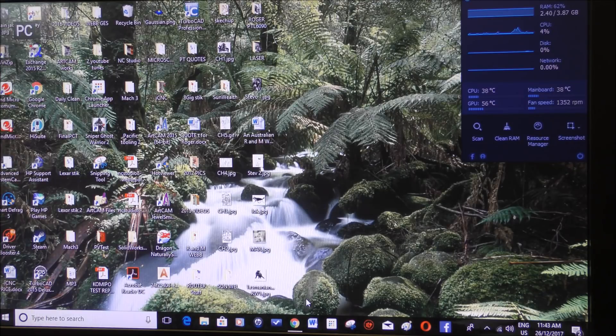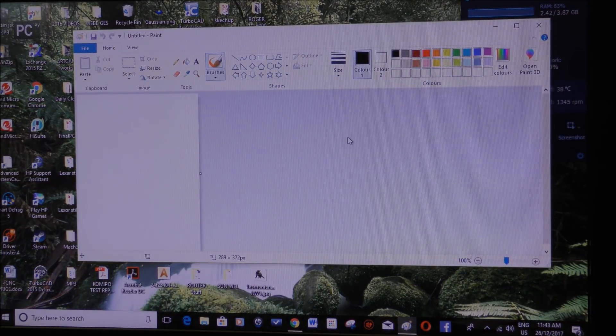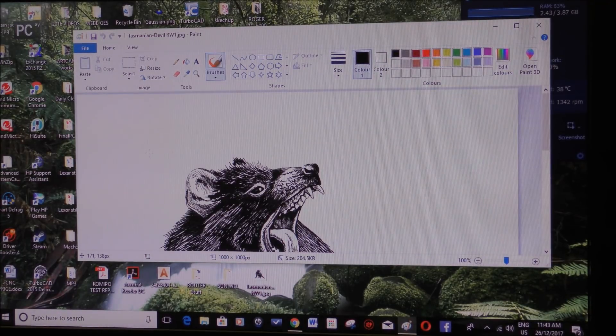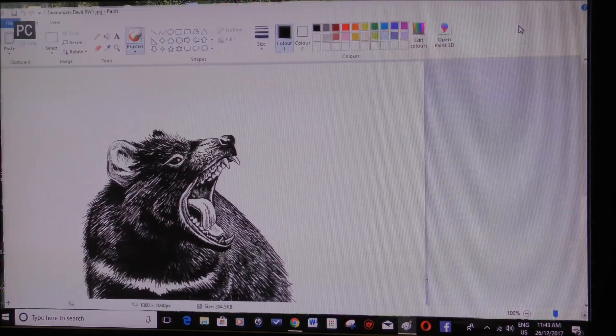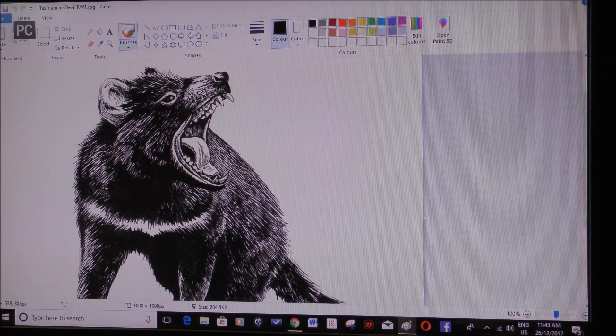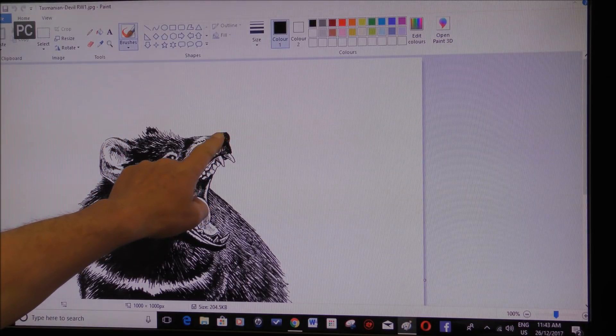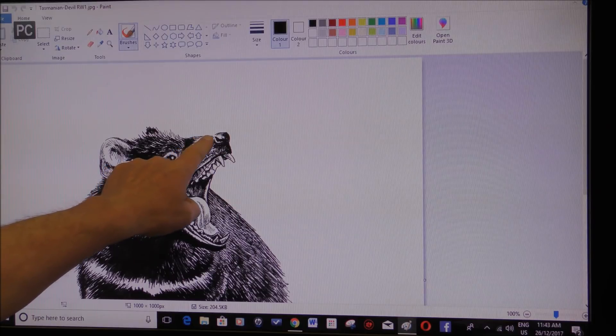So let's open up Microsoft Paint. I've got a photograph here that I quite like — this is a Tasmanian Devil. That's what it looks like.